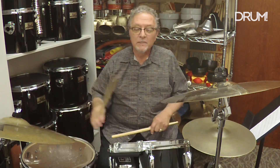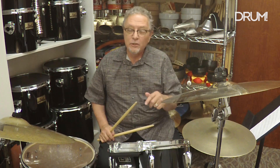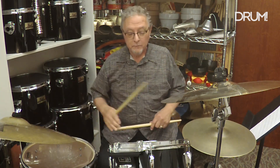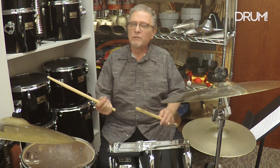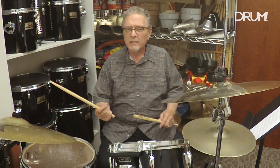In Example 3, I'm taking the snare drum hit on beat two and swapping it out for a rim click. It gives you a different intensity and maybe a little bit different feel to the groove, and it sounds like this: one, two, three, four.